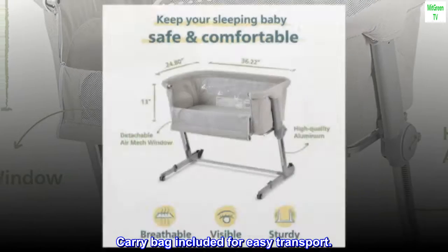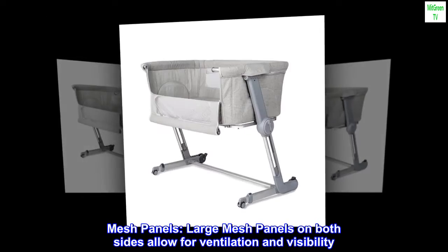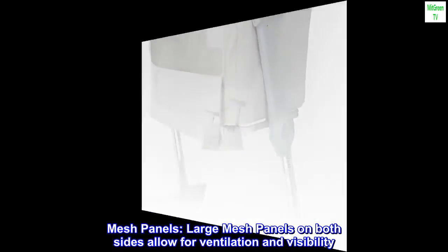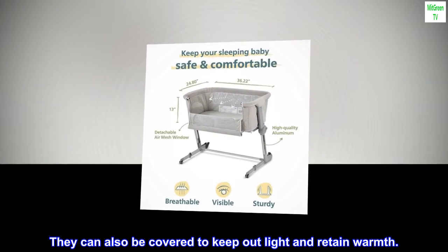Carry bag included for easy transport. Large mesh panels on both sides allow for ventilation and visibility. They can also be covered to keep out light and retain warmth.